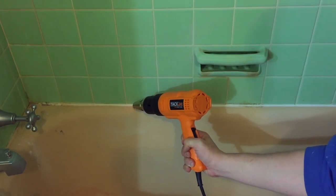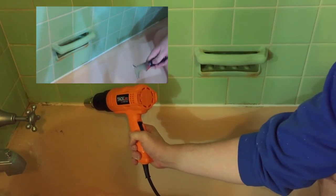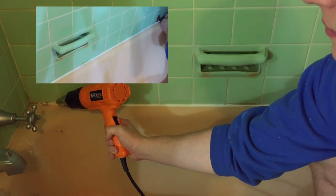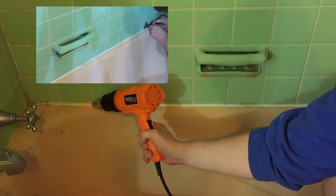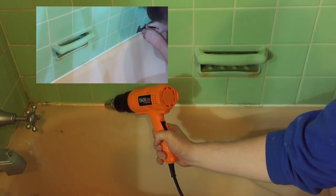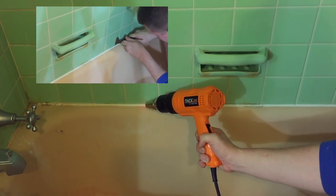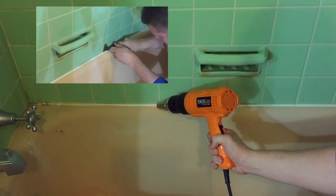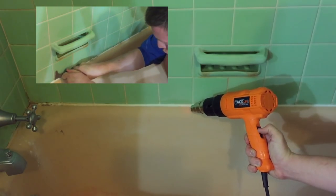I begin by taking my heat gun to the caulk nice and slowly. If you let it sit in one spot for too long, the caulk will start to bubble after maybe 15 to 20 seconds — and that's fine, it's not going to do any damage to the surrounding tile. I let one spot bubble and was able to prick it with the corner of the multi-tool, which gave me a good place to start. The multi-tool has a tapered edge, so you put the tapered edge toward the top and the sharp edge against the wall, then used a bit of elbow grease to get behind it.